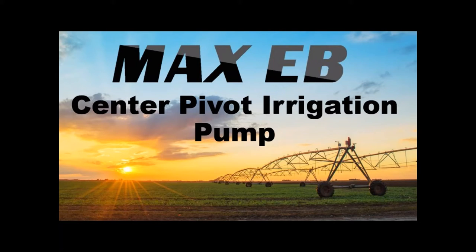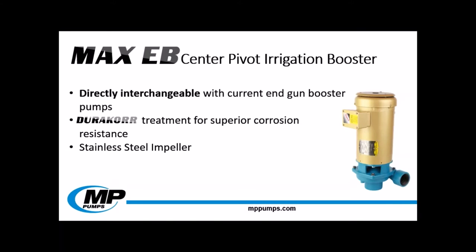Center pivots are used on many different crops, from corn to alfalfa, all the way to rice. The MaxiB is an entirely new product line for MP Pumps. This line of pumps is directly interchangeable with current competitor models. The rotating assembly on the 2 horsepower unit is also a direct replacement with our competition's model. These pumps are designed with durability in mind. Center pivot irrigation systems sit outside in the field, exposed to the elements all year round. MP wanted to design a pump with superior durability. The pump end on the MaxiB pumps are coated with our innovative corrosion preventative treatment, DuraCore, which will increase the wear resistance of the pump end.